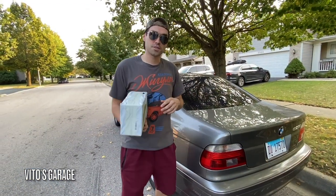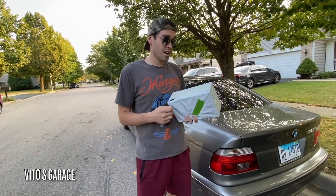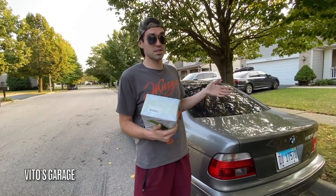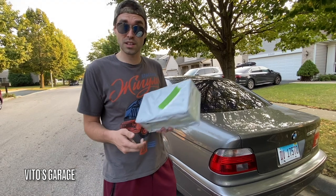Hey guys, welcome back to Girls Garage. Thank you so much for watching and tuning in. Today in this video we're going to be reviewing this amazing battery jumper slash tester. I'm super excited to actually put it to a test. This amazing old school BMW E39 has been sitting here for maybe one to two months, and I'm pretty sure the battery is dead, so we're gonna go ahead and try this out.